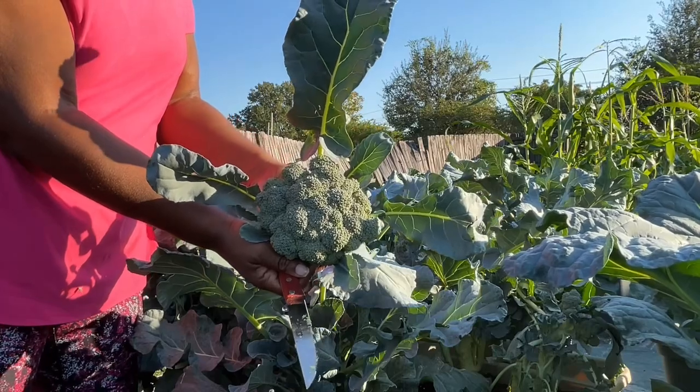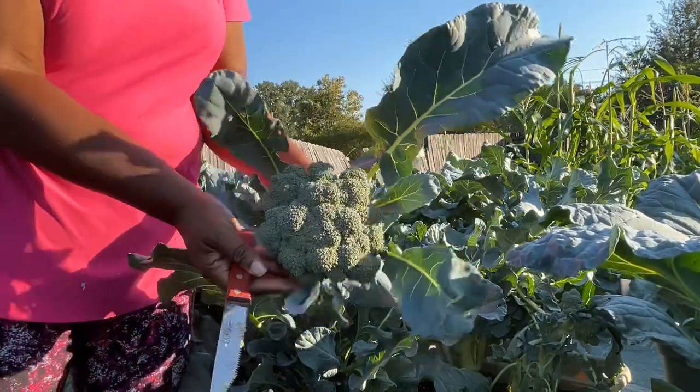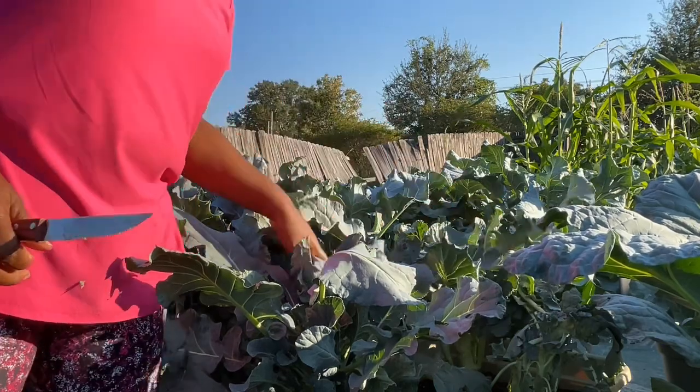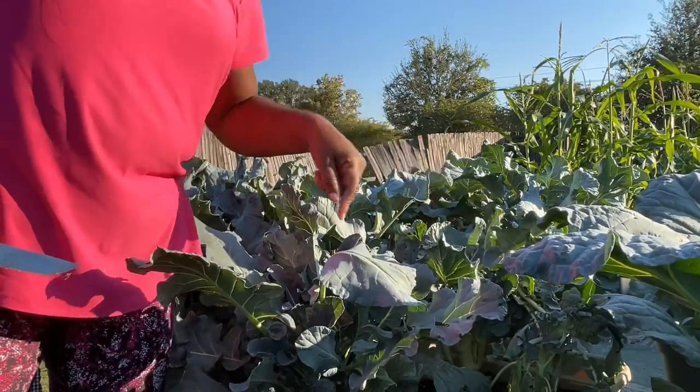Today is October 24th. I'm very happy. That's it for now, but we have more coming.